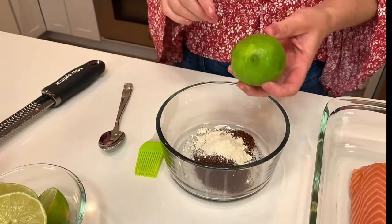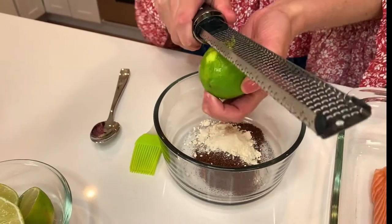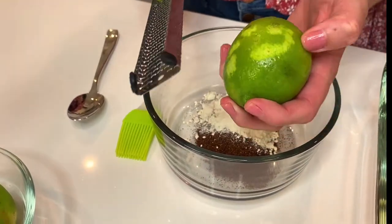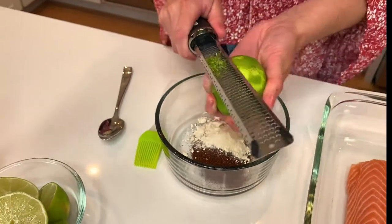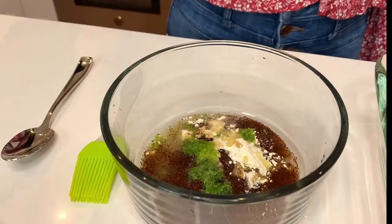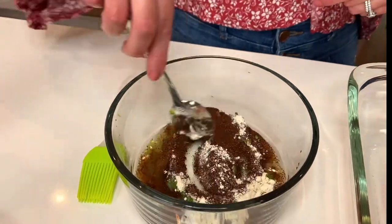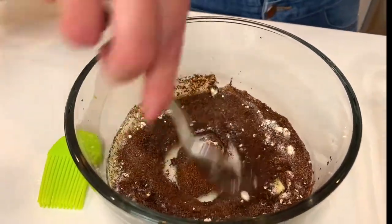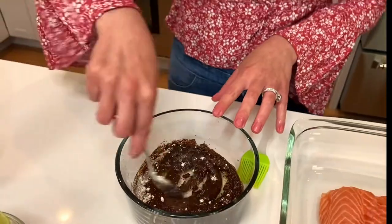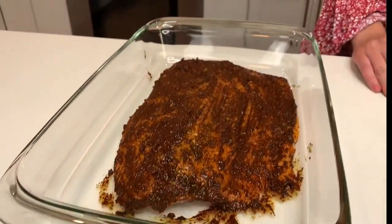Then I'm going to add in some lime zest and some lime juice. So I have a microplane here — you can also use a cheese grater, just the fine setting. You're just going to remove the top layer, the green part of the lime, which is the zest. And now it's time for the juice. Last part, just a little bit of olive oil to loosen things up. Then you're going to go ahead and mix things together, take a basting brush, and just brush the salmon with the rub. Our salmon is painted to a tee.